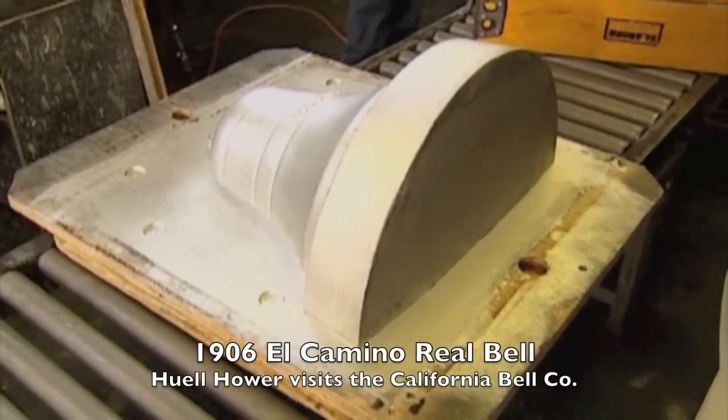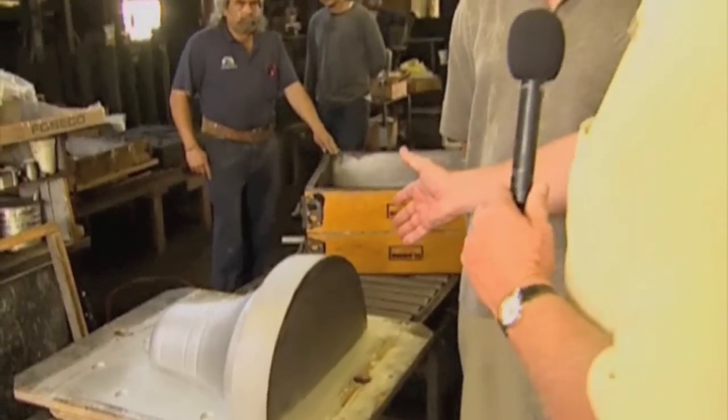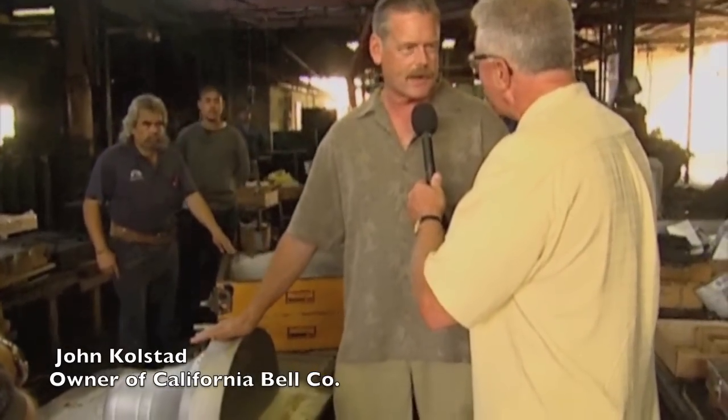We are inside the foundry and we are standing here, John, by this wonderful old — well, this isn't really a bell. This is called a pattern. They make the mold from it. So you acquired the company and you got all the patterns, you got all the bells, you got everything. I got everything. And when you have all this stuff, you figure, what am I going to do with it? So I thought — make some bells.